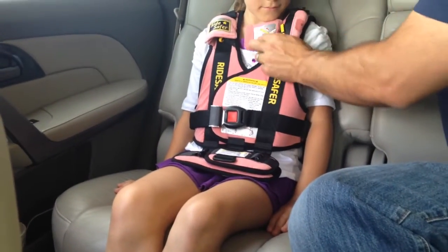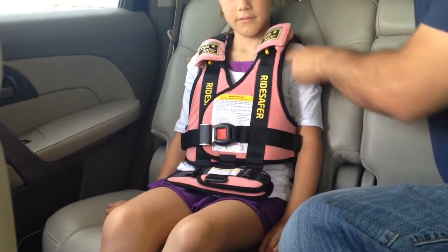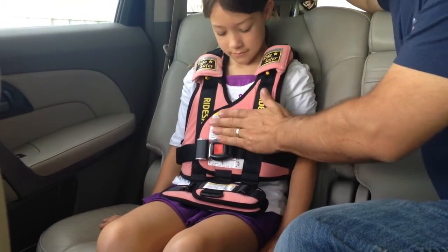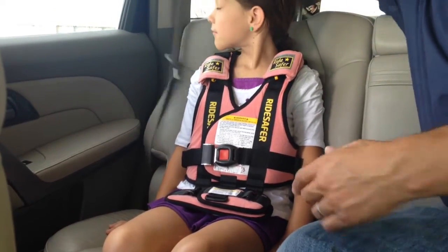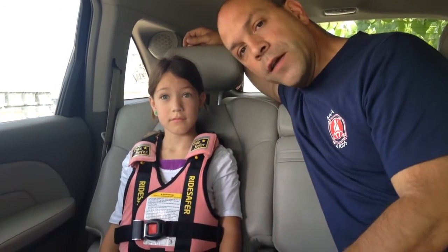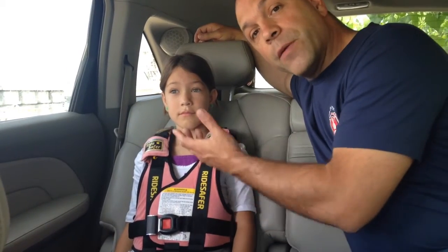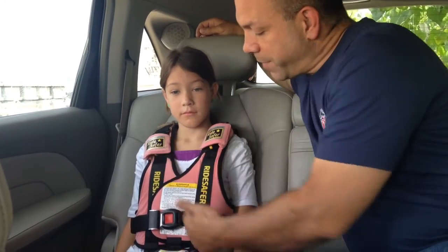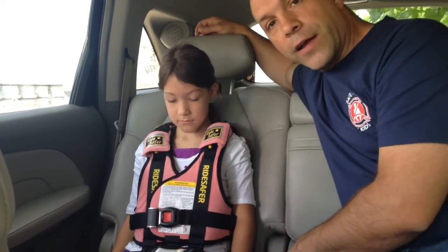The shoulder belt guide here is going to hold the shoulder belt mid-chest, mid-shoulder. It's okay if there's a little bit of gap at the shoulder, because the Ride Safer vest — using a lap and shoulder seat belt — functions as a seat belt positioning device in the same category as a booster seat. A booster seat works by lifting the child so they fit the seat belt; the Ride Safer vest simply brings the seat belt down to them. So the shoulder belt will be held mid-chest, mid-shoulder, and the lap portion will be flat on the hips. That's a correct fit.